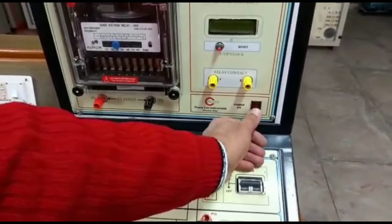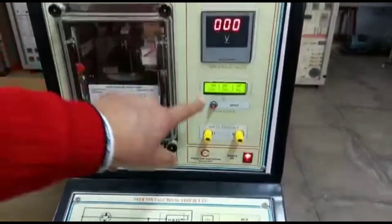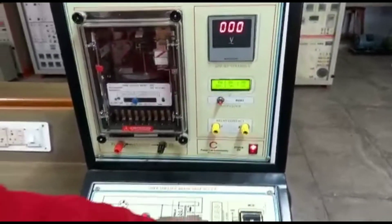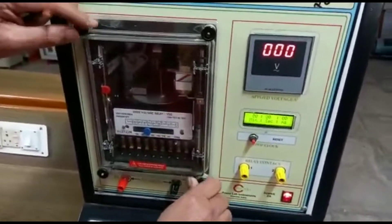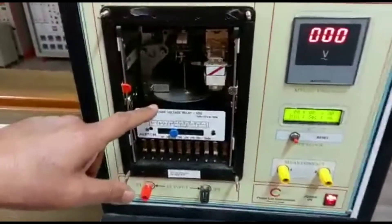Now we switch on the power supply. The voltmeter reading as well as the clock reading are there. Switch on the MCB. This is an induction type relay — I will open it and we can adjust. This shows an open type induction relay.